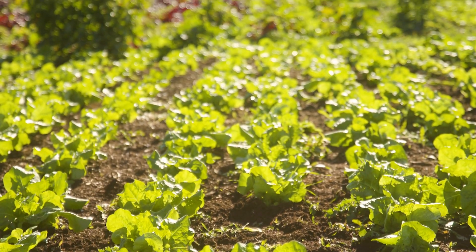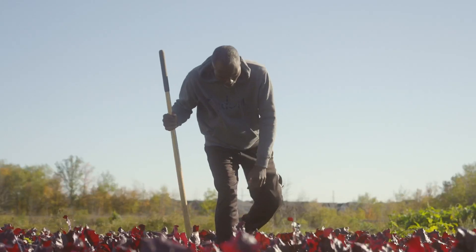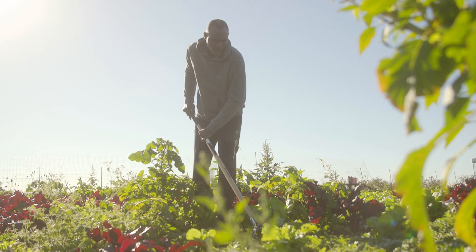Environmentally, I'm improving the condition of the soil and reducing soil erosion. I can manage much more land, I get higher yields, and I don't have to put in as much effort. Farming the no-till method is aligning what I do with nature.